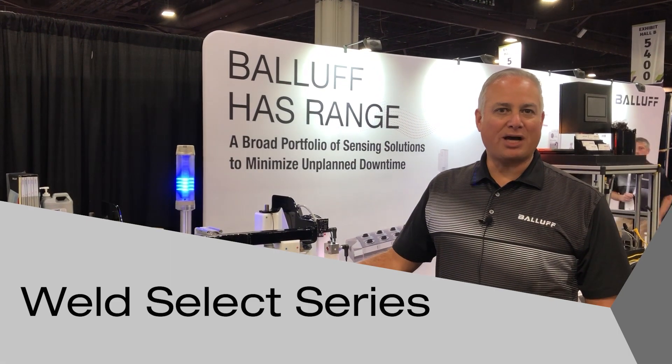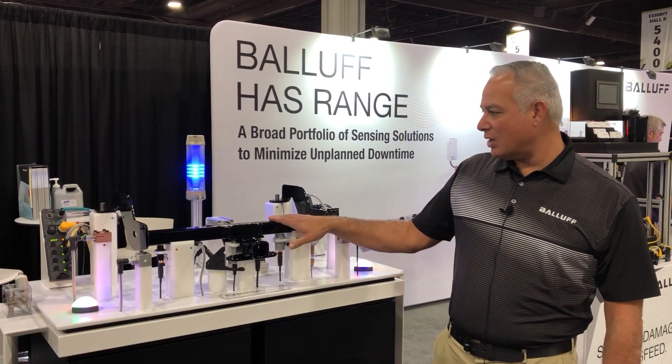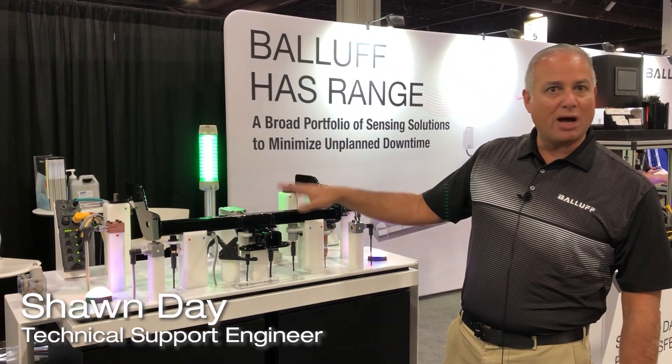Hello and welcome. I'm Sean Day, Service Technician here at Balluf Incorporated. Today I'd like to go over some of the object detection sensors that we use in our welding program.